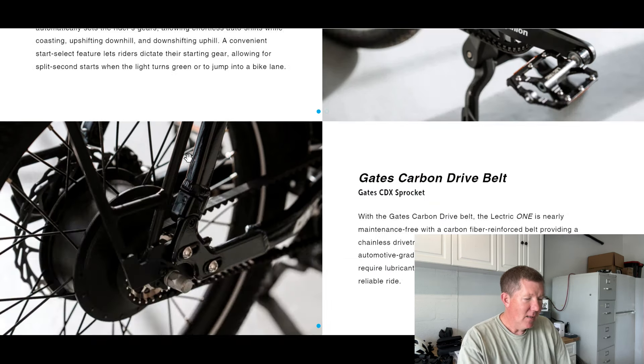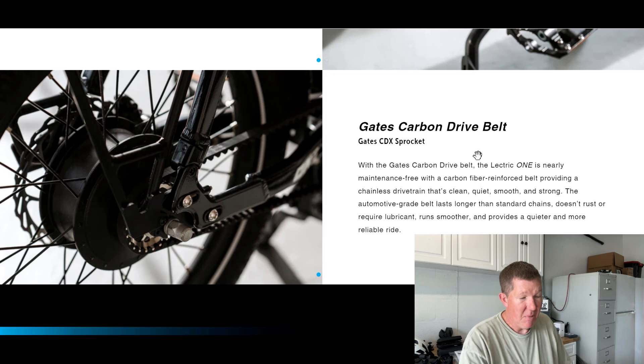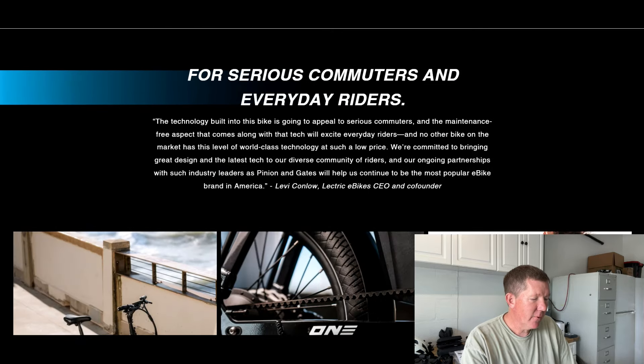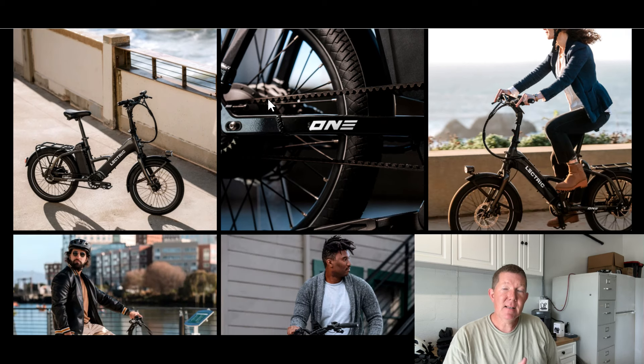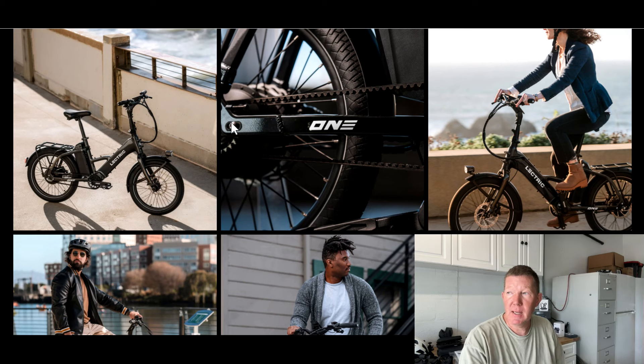It is belt-driven. A lot of people are excited about that — a belt doesn't need to be oiled, and they're really pushing 'no maintenance, no maintenance.' I've never owned a belt-driven bike, but supposedly it's better. They're saying this is for serious commuters and everyday riders. One great thing about this bike: it's pretty much waterproof. They say you can use it in all weather conditions, so if you take it to work and get caught in the rain on the way home, the bike is going to be safe. I really like that feature.